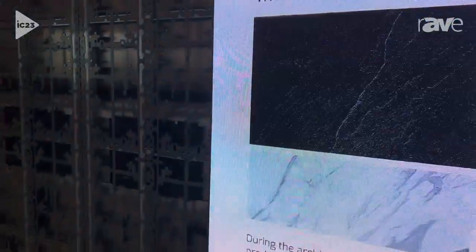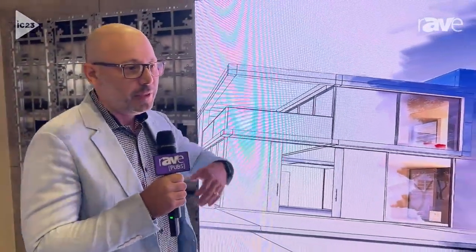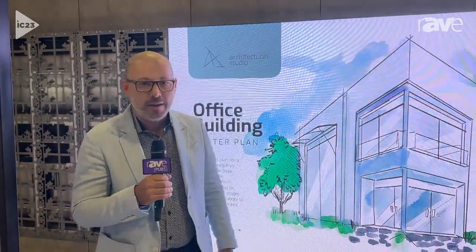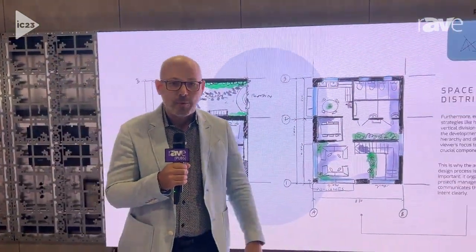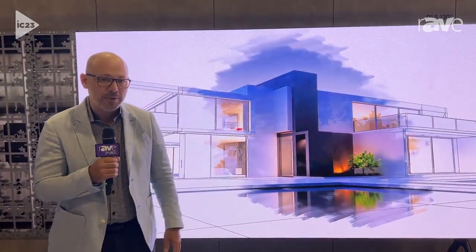This is extremely exciting because LED is becoming mainstream — this is our way to continue with that innovation. LED used to be very complex and very expensive to deploy. Now with the all-in-one kits, a single box comes in, everything is ready for rapid deployment, and it takes about two hours for two people to put this display together.